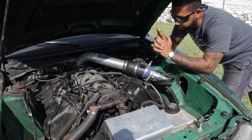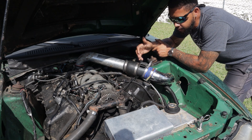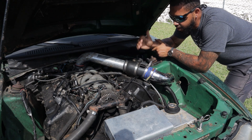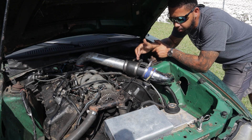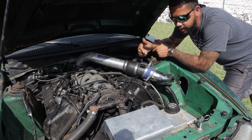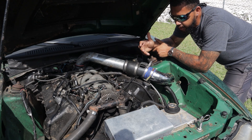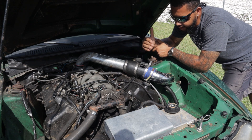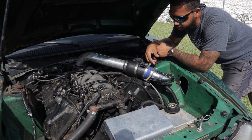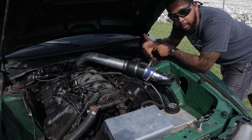The main reason these blocks are so strong is that Teksid is a company out of Italy that also makes Ferrari blocks — a very reputable company that makes excellent products. Ford stopped using the Teksid block around 2000; the last Teksid 4-valve came out in 1999 because they were apparently too expensive. Ford then switched to what's called the WAP block — any 4-valve from 2000 and up — which is the weaker block. It doesn't have a good crank, good pistons, or good rods.